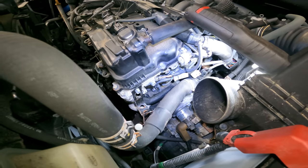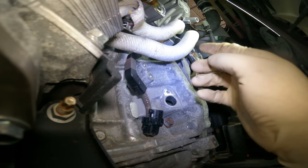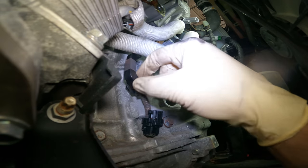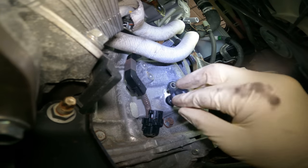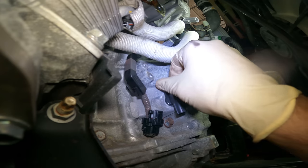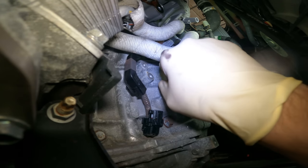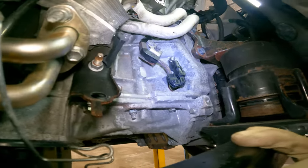After we get it out, we've got to get the new one in — I'm already struggling getting this harness out. We ran our new harness up in the mounted position. We didn't install the 10 millimeter bolt on the back side yet because we may have to maneuver it a little bit. Here's our brand new sensor — put a little bit of lubricant on the O-ring to help ease the installation. Now we're going to tighten up that 10 mil and make our connection.